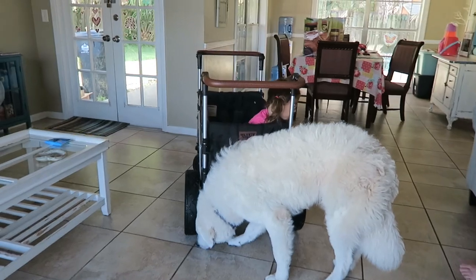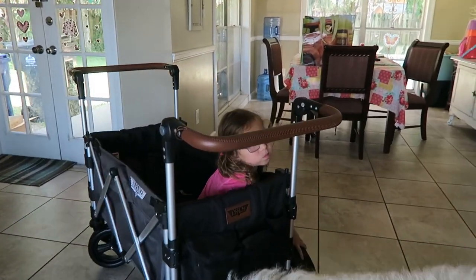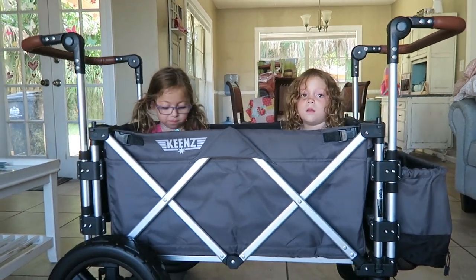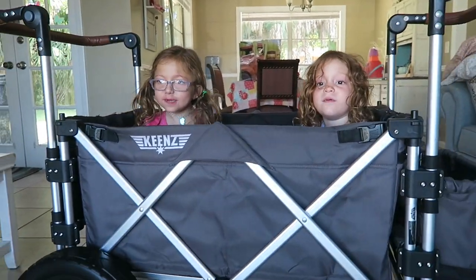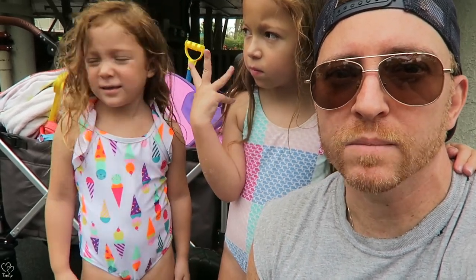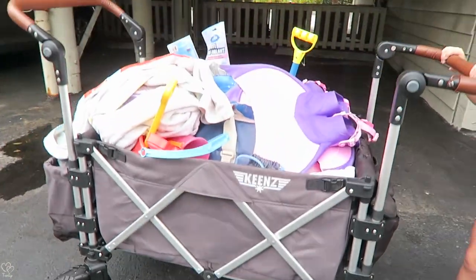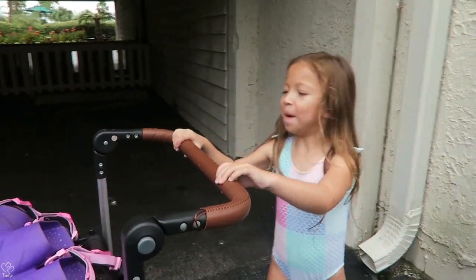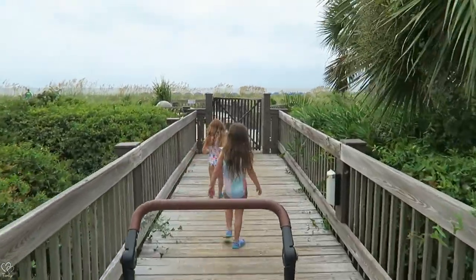Ready — one, two, three, beach! We are in Hilton Head, South Carolina. To answer the question: is the Keynes the ultimate beach wagon? We've got the all-terrain wheels on and we are loaded up. Let's go — so far so good.